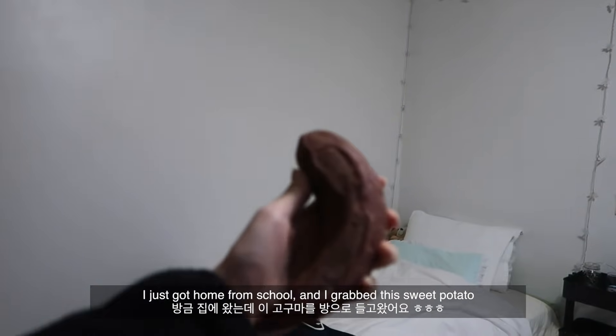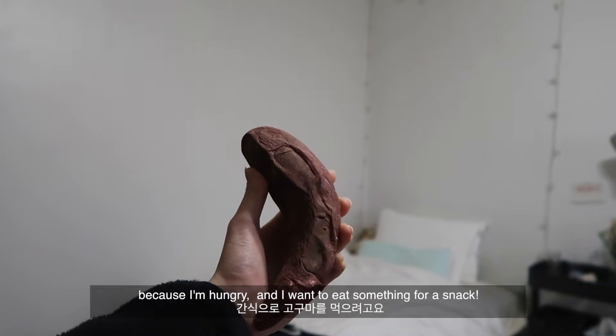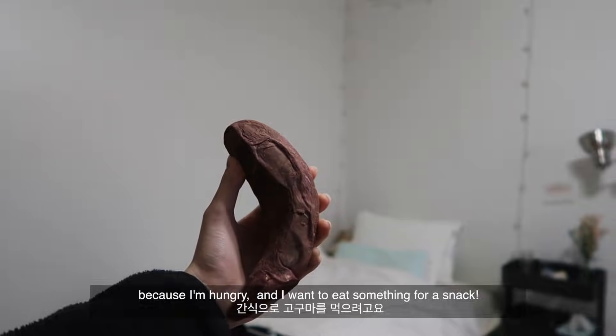I just got home from school and I grabbed a sweet potato that was sitting in my kitchen because I'm hungry and I want something for a snack.